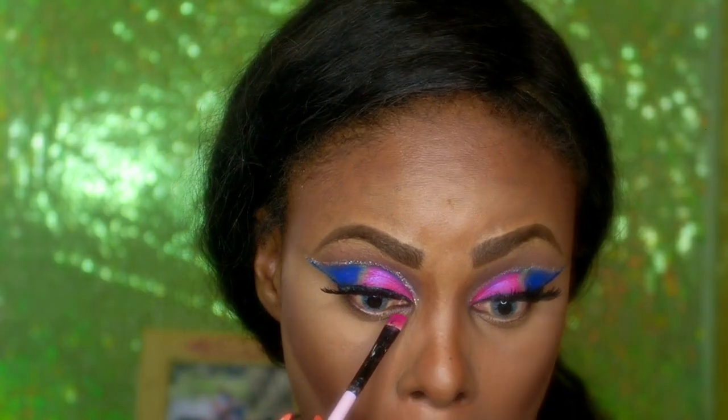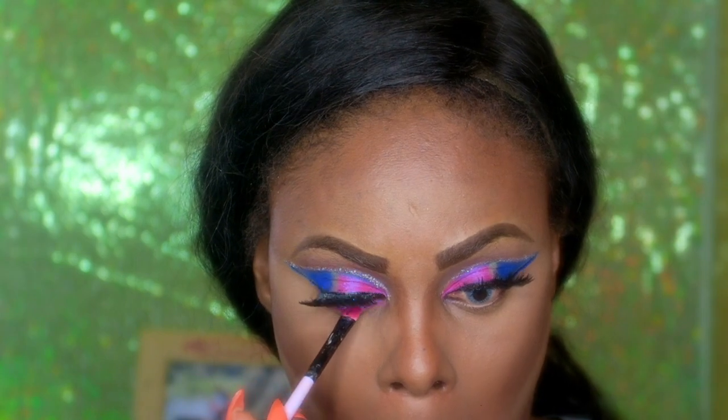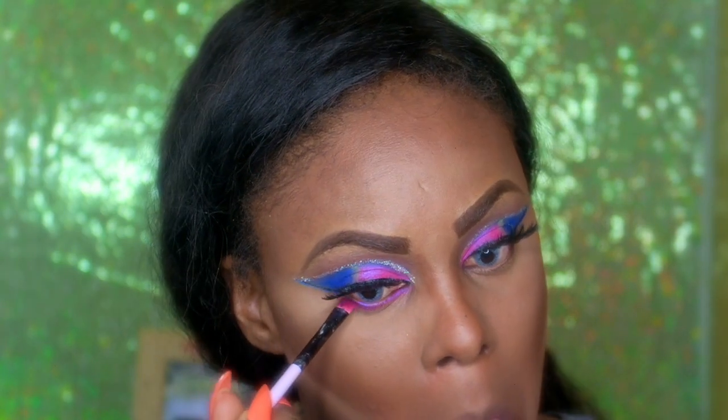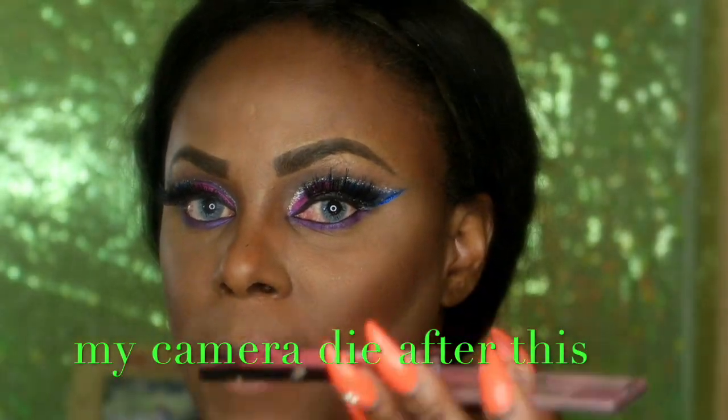Now I'm going to go ahead and do my under eyes. I'm going to go ahead and use my favorite blush next.